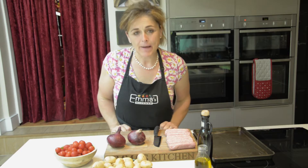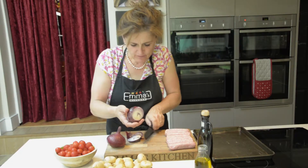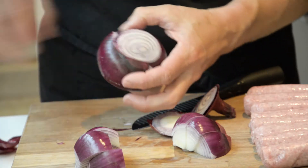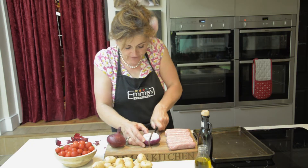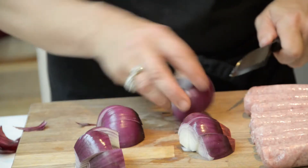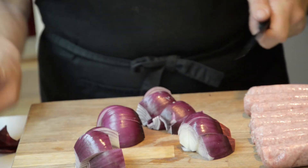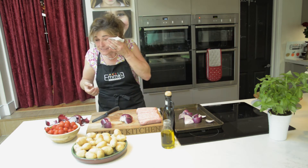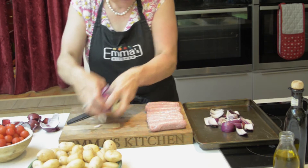So we're going to start by peeling and chopping the red onions. The red onion is much sweeter than a white onion and really lends itself to this dish. You just chop it in half and put it into sort of three or four chunks. I've got to stop because I'm crying! Right, so pop them on the tray.